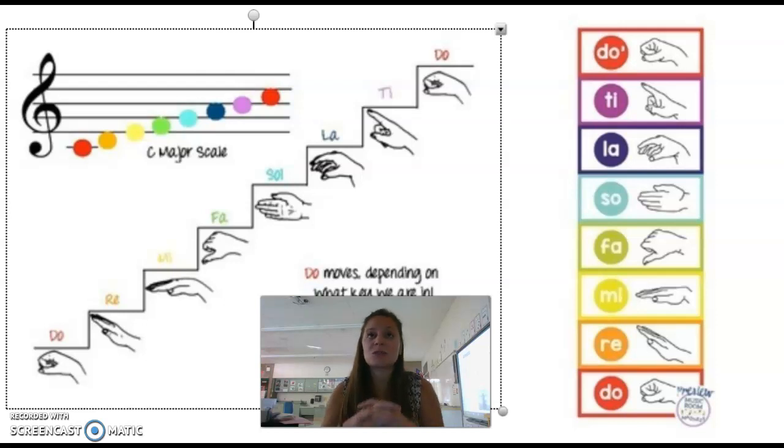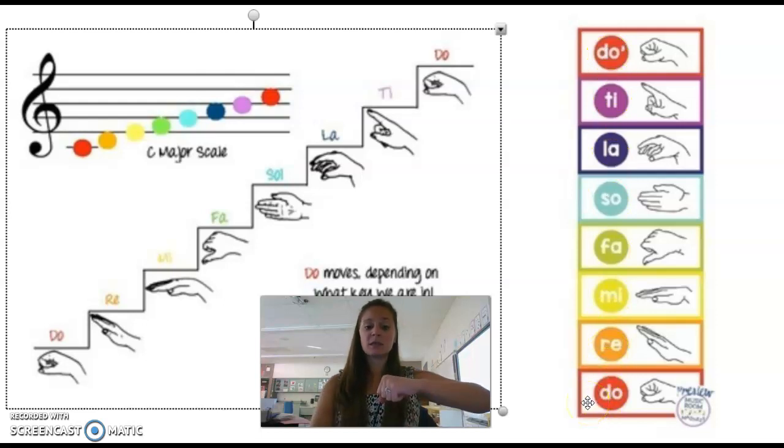Since we now know that Solfege helps us to learn our music and sing our songs better, how do we read it on a staff? Up on this screen you'll see a couple of things. Over here you see a ladder. We're going from low to high and back down with our hands. Can you do that with me?